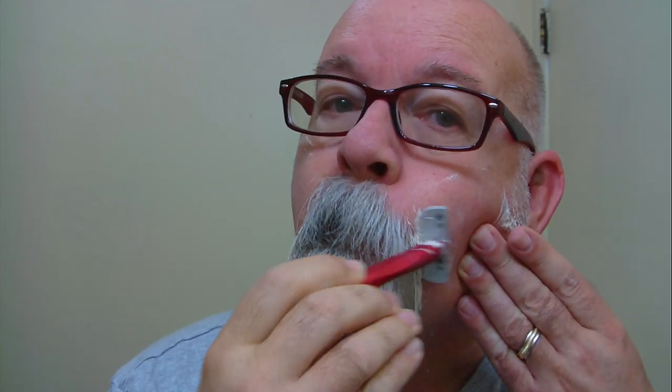I have some places that are pretty tender — it doesn't take a whole lot to get irritated. Also, if you're using a Leaf shaver and the size of the head isn't working for you, or maybe the plastic part isn't working well — this would be awesome on the top lip. Nice and mild. I get pretty close to my facial hair without risking taking too much off. The scent is really nice too.